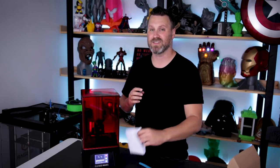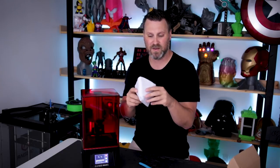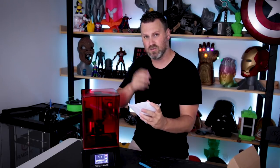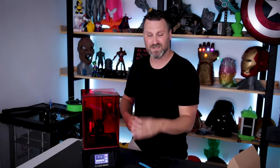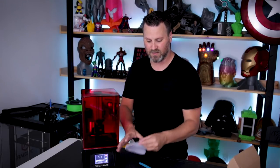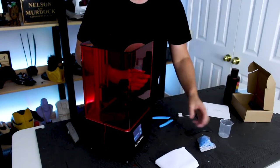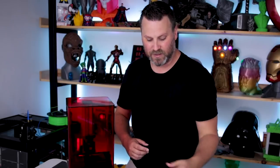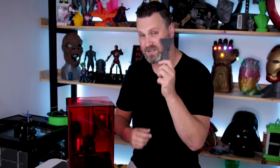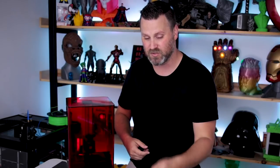This printer came with a number of different accessories. It came with resin paint strainers — basically paint filters you can use when you want to cycle out different resins. It looks like maybe about ten different filters were included. It also has disposable gloves, which is great for getting started, and a plastic spatula so if you have any print failures it'll help you get those off of the FEP sheet.